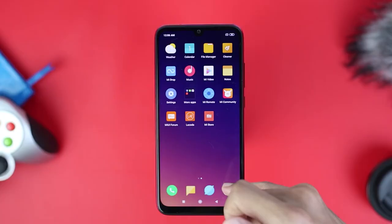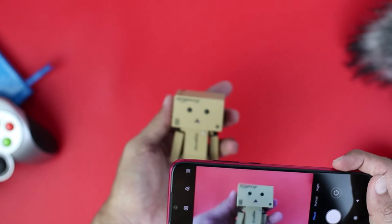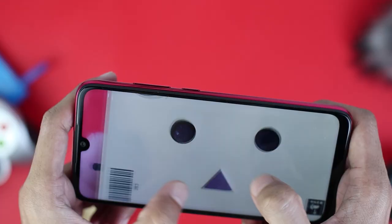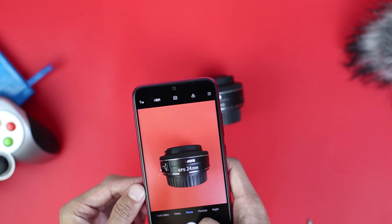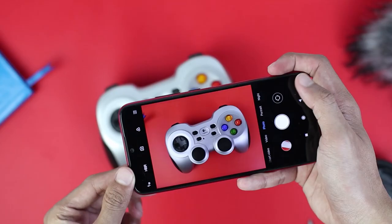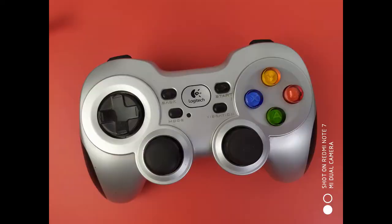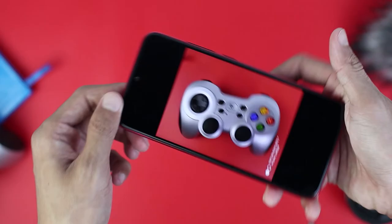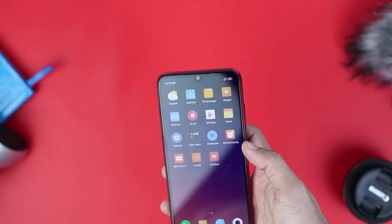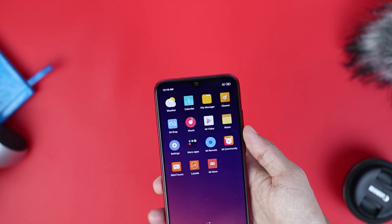For the last part, let's try to take some photos using the Redmi Note 7 camera and test it on several objects. In this short camera test, the sample photos are pretty good — quite detailed. Here is the joystick from Logitech as another test subject, and here is the photo result. For a full camera test covering photos and video, consider subscribing to this channel as we will cover it in the next review video.